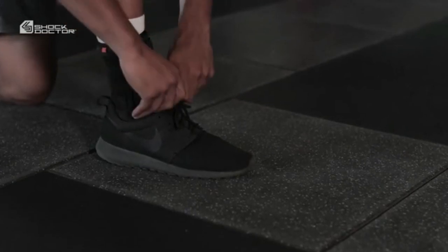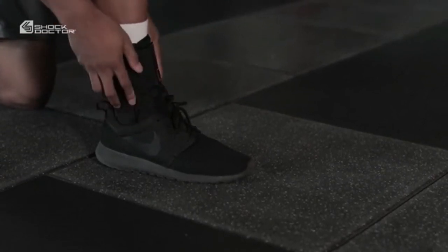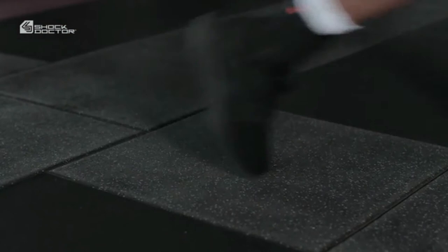Shock Doctor Performance Sports Therapy, like our 851 Ultra Wrap Lace Ankle Brace, prepares you to go fearlessly forward.